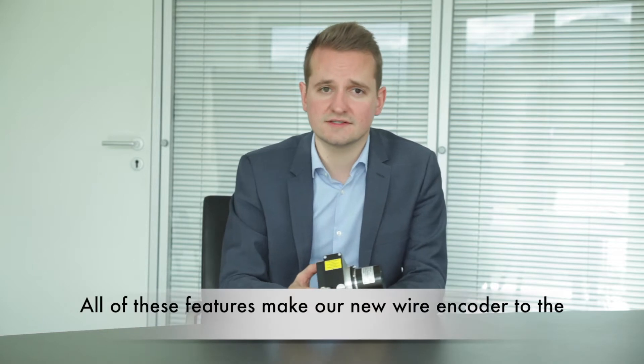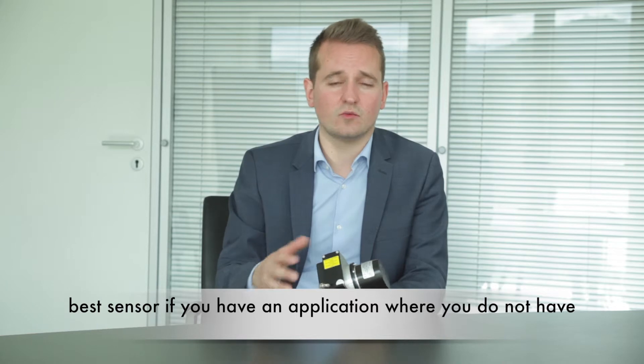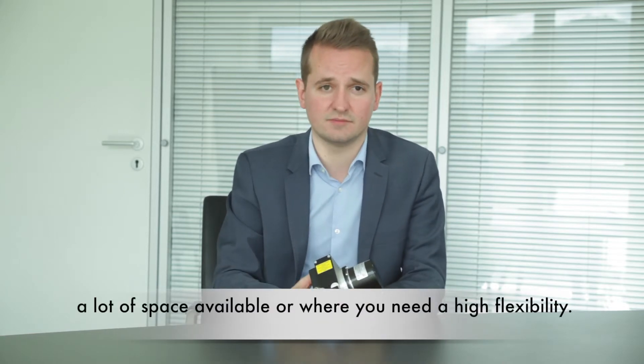All of these features make our new wire encoder the best sensor for applications where you do not have a lot of space available or where you need high flexibility.